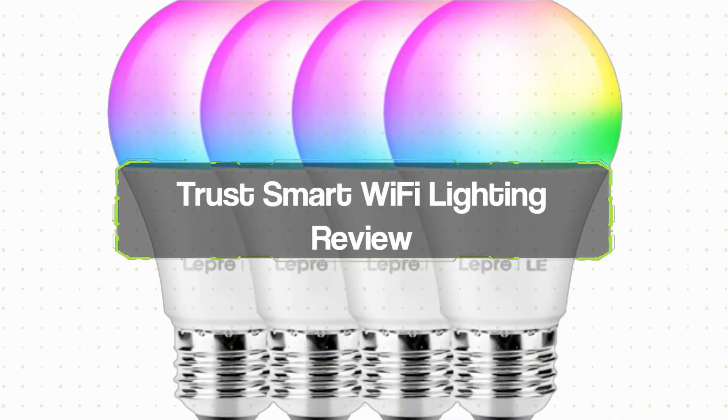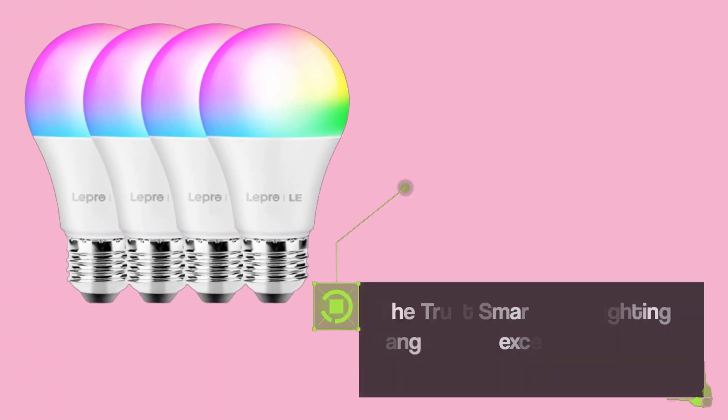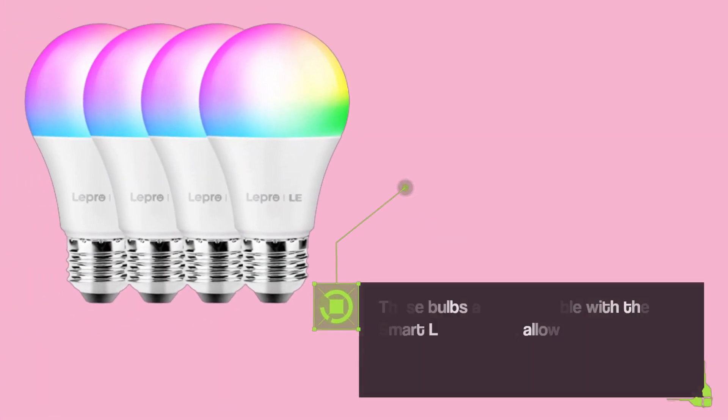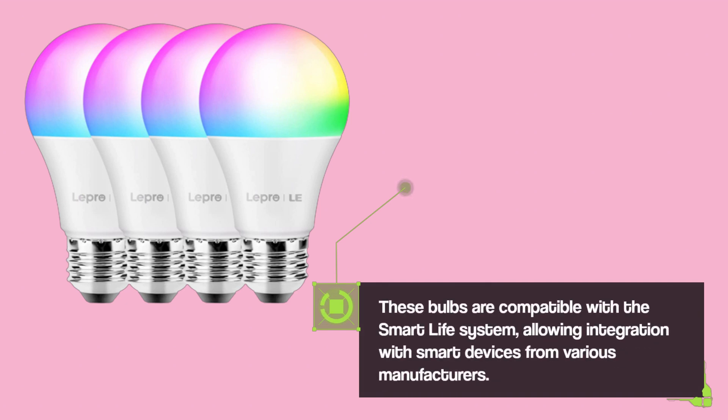Trust Smart Wi-Fi Lighting Review. The Trust Smart Wi-Fi Lighting range offers excellent value and decent bulb options. These bulbs are compatible with the Smart Life system, allowing integration with smart devices from various manufacturers.